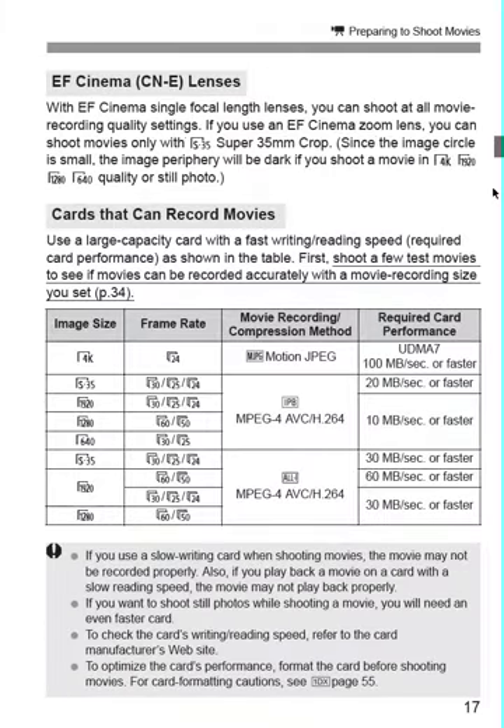There are a whole bunch of movie settings — whether you want to record in Motion JPEG at 4K, 1920, 1280, or whatever you want to set it at. There's a list of different frame rates for each setting.